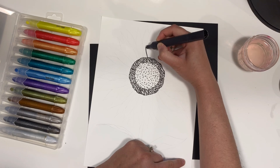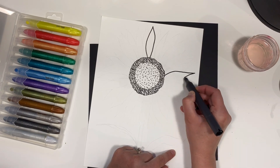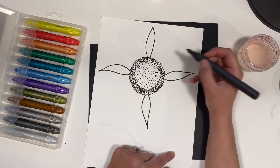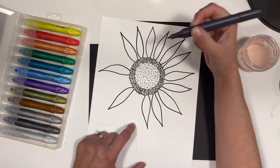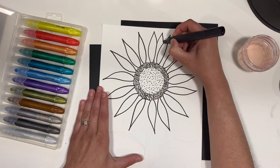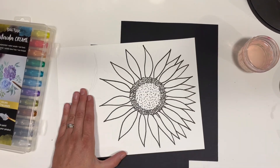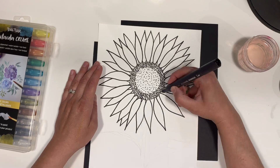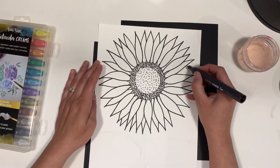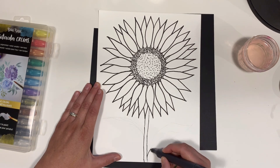Next, the petals. These should be approximately the same length as your outer circle — not smaller or bigger. It makes it easier if you work in sections, first adding one then going back and adding more, filling in the empty areas to create a really full sunflower. Then you can add a thick stem and leaves.